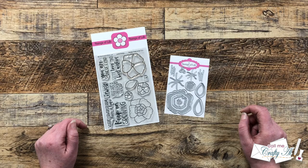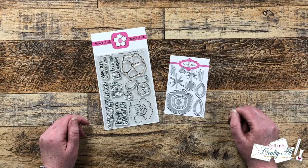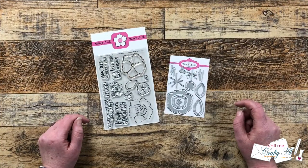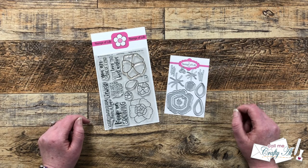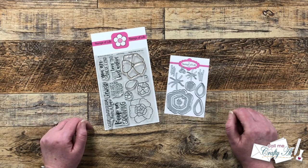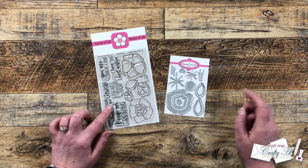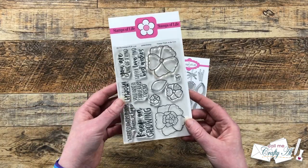If you're already a subscriber and regular viewer, welcome back — I'm so glad you're here again. Recently I had Stamps of Life reach out to see if I would like to work with one of their club kits. I went on to their site, checked out all four of their clubs, and decided to give the die-hard club a try. The die-hard club is a monthly club where you get a stamp set with coordinating dies.